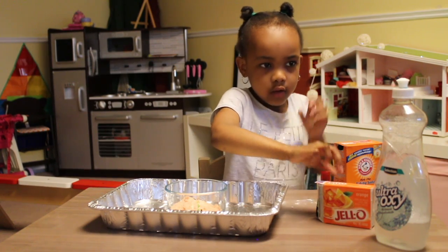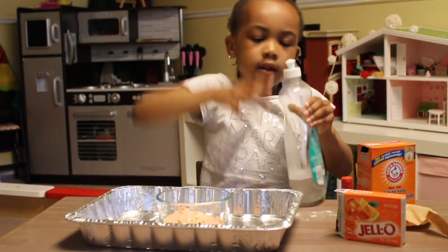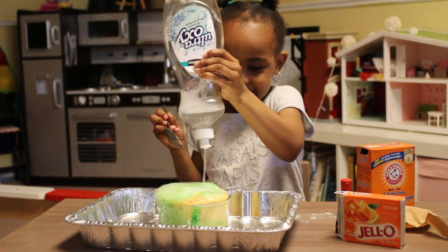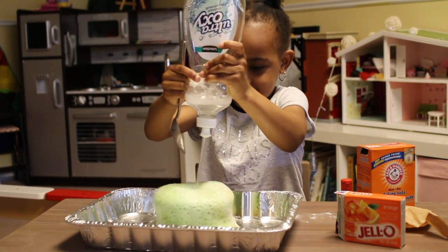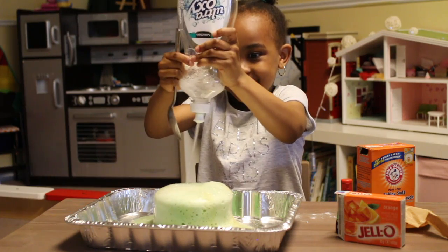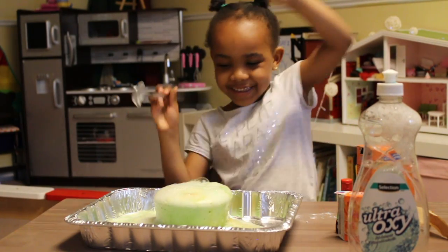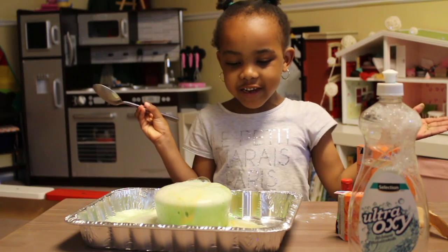Now we're going to put some vinegar. I'm going to put some here. You see? This is how we make our posses.